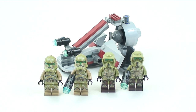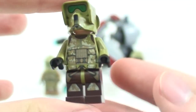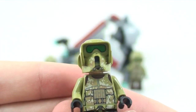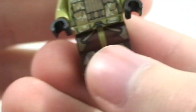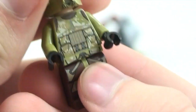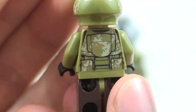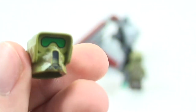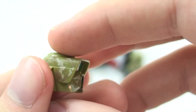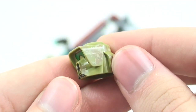The second minifigure is the Scout Trooper — great new figure, love it. It has leg printing, belt printing, and some really significantly good torso printing. There's back printing as well. Lifting the head up, take a look at the helmet — there's printing on the side of the helmet, not on the back, but that's okay. It's a great new helmet. This is the 41st Elite Scout Trooper, by the way.